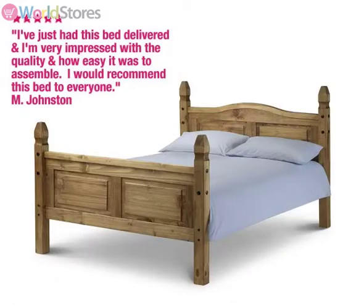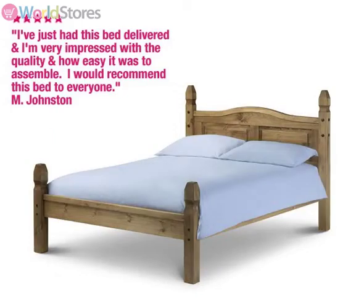This bed is available in a range of sizes and you can choose to have either a high or low foot end.